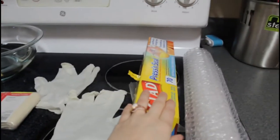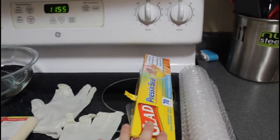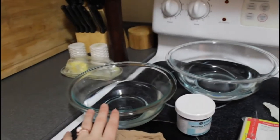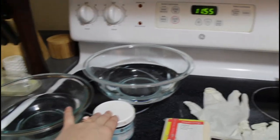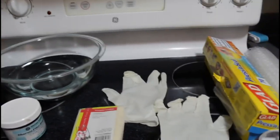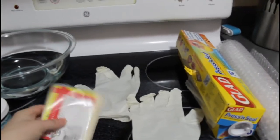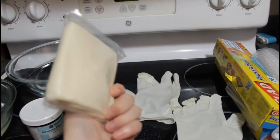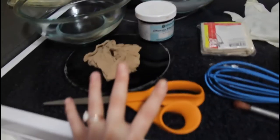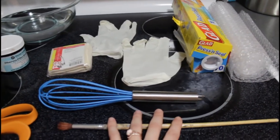First, lay some cling wrap or plastic wrap on your countertop to protect the surface so the dye doesn't stain. You'll need bubble wrap, two different bowls — one with clear water, the other for dye or food coloring. You'll also need gloves, a knee-high stocking cut in half, a triangle bandage (found in a first-aid kit) or cheesecloth, scissors, a whisk to mix the dye, and a brush for detail work at the end.